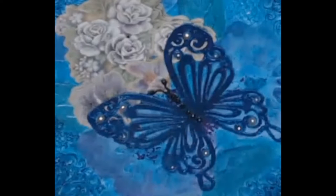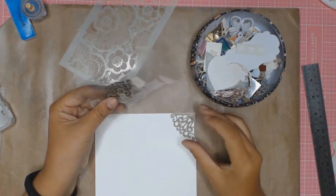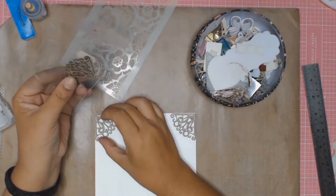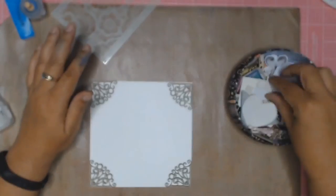Welcome back to Aussie Scrapper. Today's project is a card that I made for my girlfriend, and I will apologise in advance — I didn't take any photos of this project as I was in a hurry to get this card in the mail.